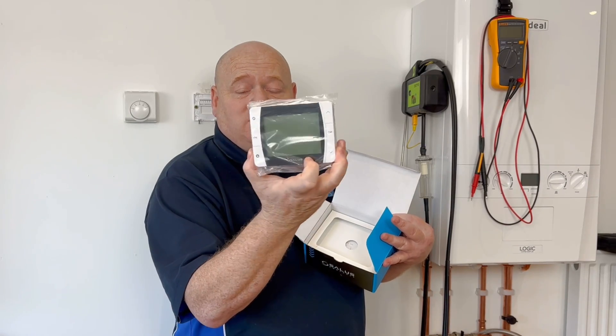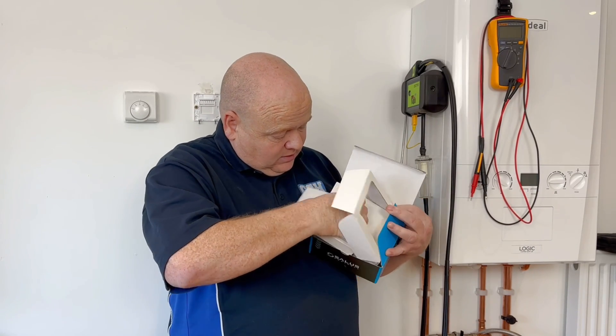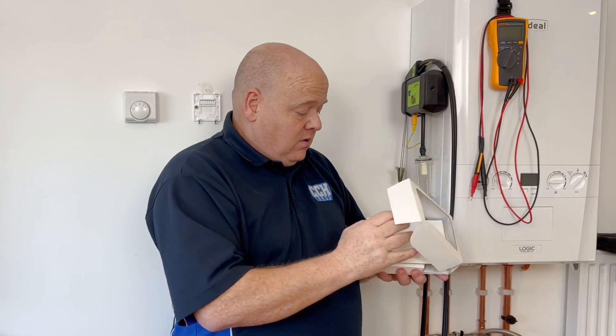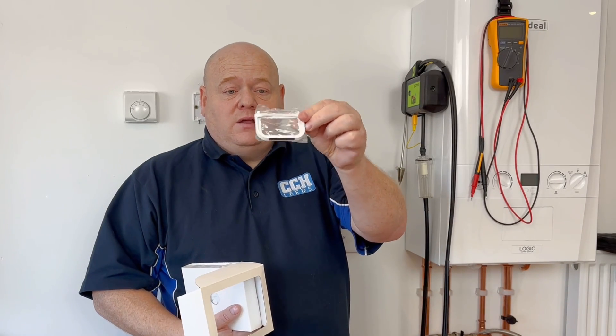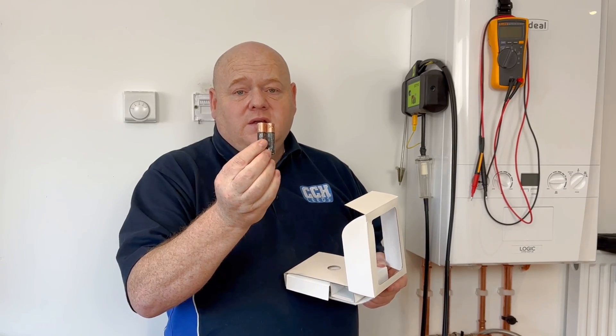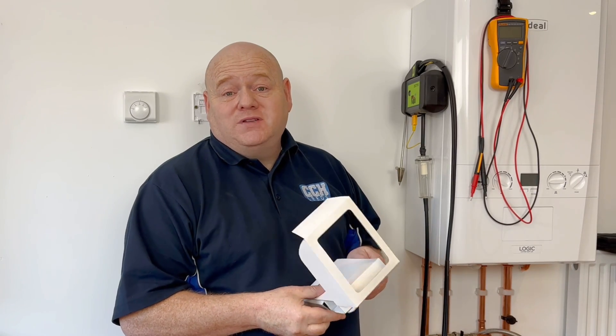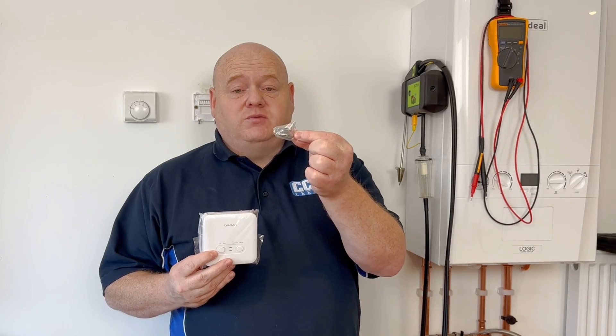We've got the thermostat, which is in a nice plastic cover to protect it. We've got a stand that just goes on the back of the thermostat if you just wanted to put it on a worktop or somewhere like that. We've also got the batteries — these are Duracell batteries, so really good. It's really important when you have a thermostat to put good batteries in, because hopefully you want it to last for a long time. And then we've also got the receiver, which we'll open up shortly, plus a few screws to connect it to the wall.